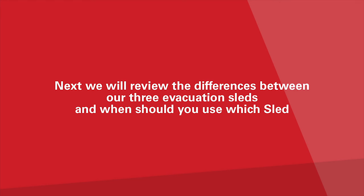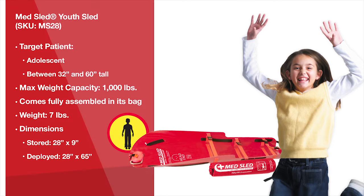Next, we will review the differences between our three evacuation sleds and when you should use which sled. The MedSled Youth Sled is a shorter and narrower sled. When deployed, the Youth Sled measures 65 inches long and 28 inches wide. This sled is ideal for a pediatric unit that provides specialized care for a younger and smaller patient population, designed to handle patients between 32 and 60 inches tall.